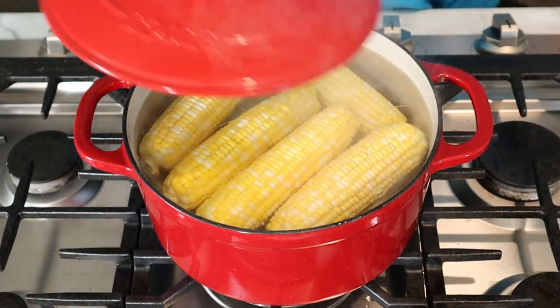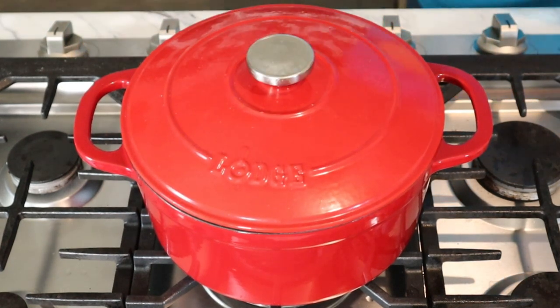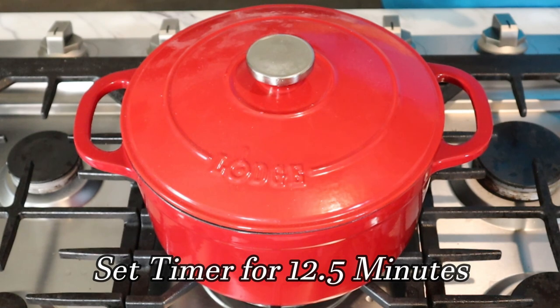I'll carefully drop in my ears of corn, then I'm going to put the lid on it and set my timer for 12 and a half minutes. With the cast iron, it's going to retain heat quite a bit. We covered it so the steam will work to our benefit as well. If you want it really crunchy, almost raw, you can take it out at 10 minutes. I'm going to go 12 and a half.